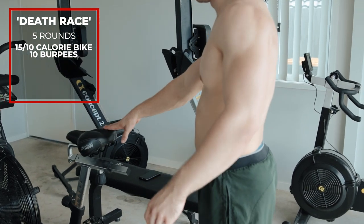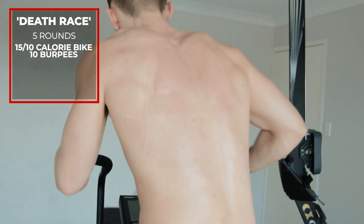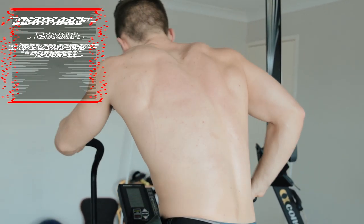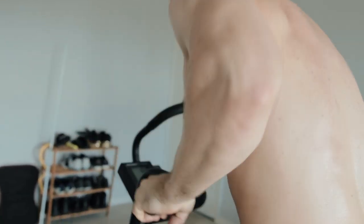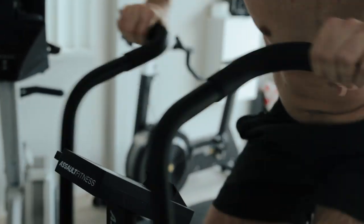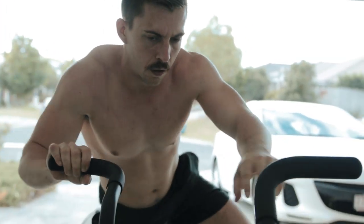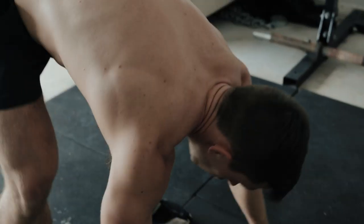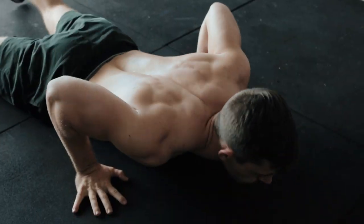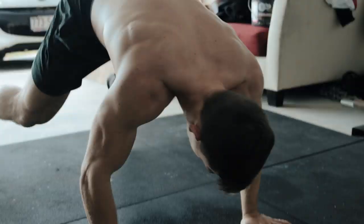Workout number one requires just an assault bike and it is called Death Race. It's Comp Train's Death Race: 15 cals for men, 10 cals for ladies on the assault bike, then 10 burpees — five rounds as fast as you can go. There are no tactics, no pacing, no slowing down. Sprint the assault bike every time you get on. My best time is 6:09, and Cole Sager does it in under five minutes. This one gets that lactic acid flowing.